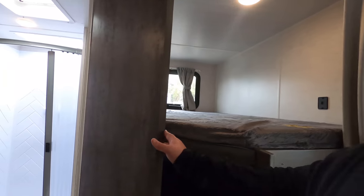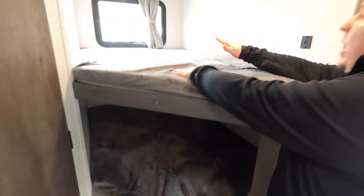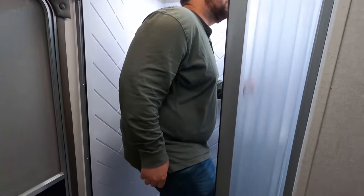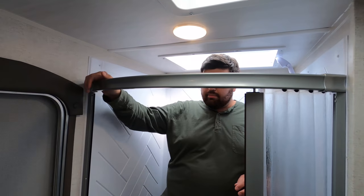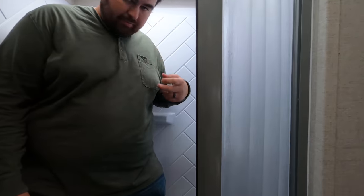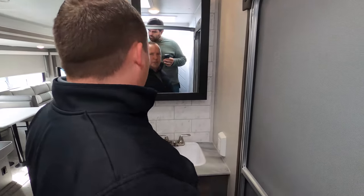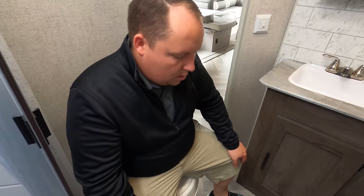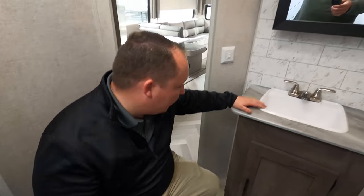Before we check out the bathroom, let's look at the bunk beds. Very nice — you've got the teddy bear bunk series, storage underneath that doesn't lift, a bed up top, a good size, and a ladder. The shower — that's a big shower. It passes the tall test, close but we're going to pass it. It looks like a 30 by 36 shower, very nice. There's a radius door, a door to the bathroom to air it out, a medicine cabinet, a nice little sink and vanity with storage underneath.